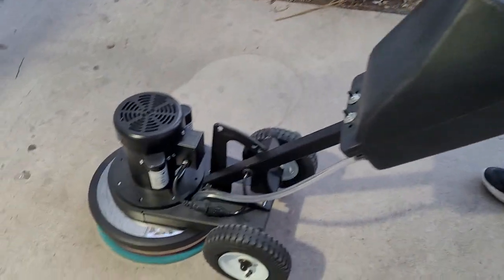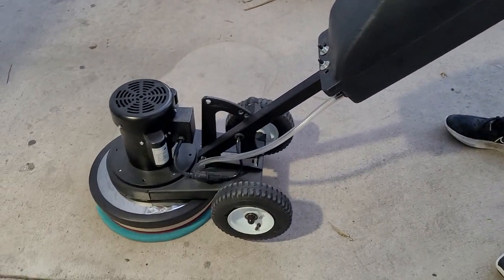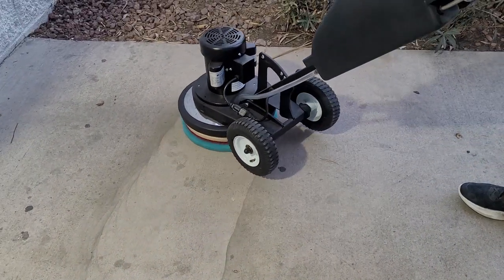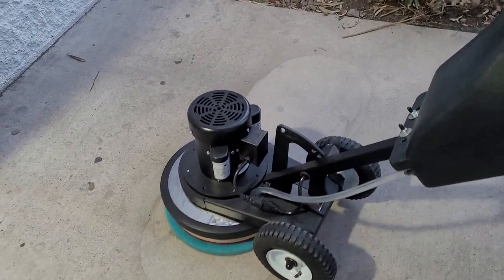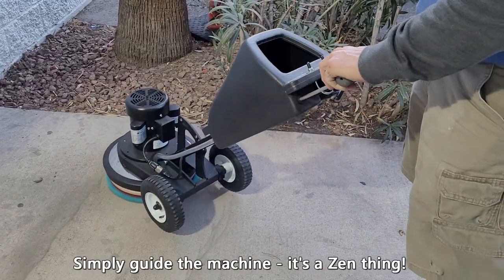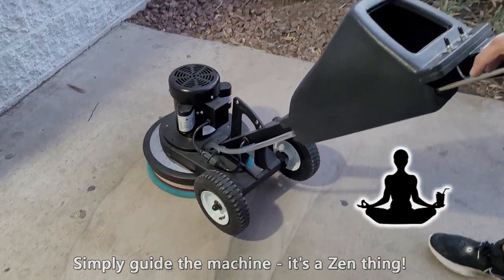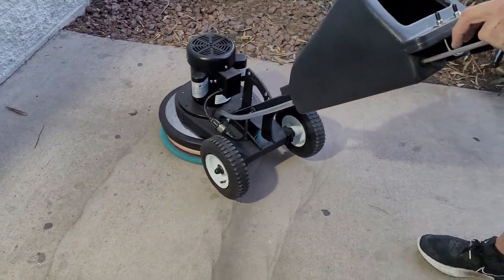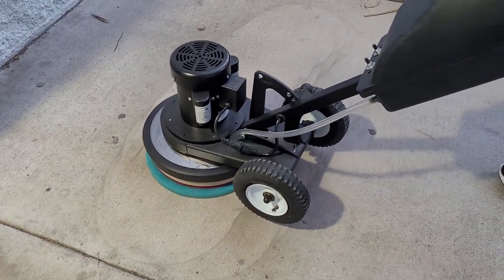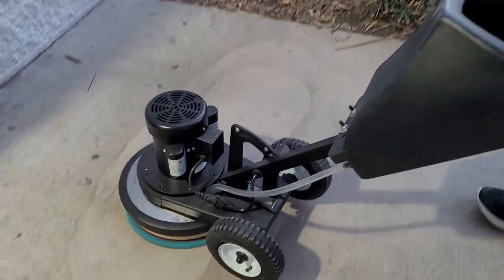We have a fiber pad under the machine and we're starting it up now. You can see Spencer is not moving the handle at all and the machine is essentially staying in place. Now he lifts it slightly and moves to the right — you can see the movement by how much dust we're removing. He moves it just slightly to the right, then a little down to the left: up for right, down for left.